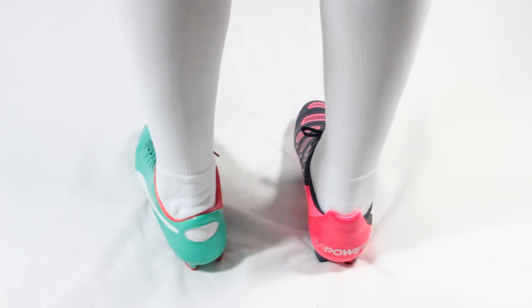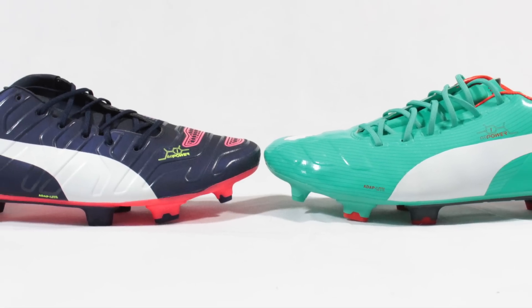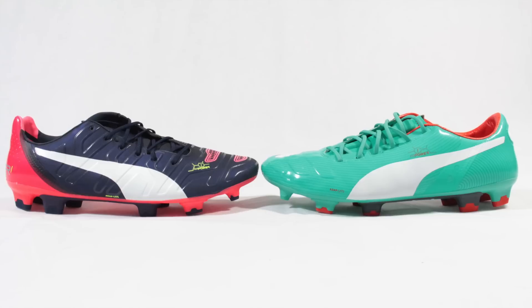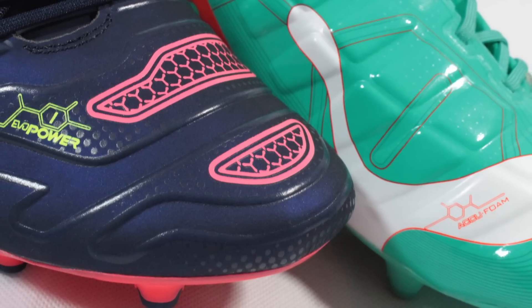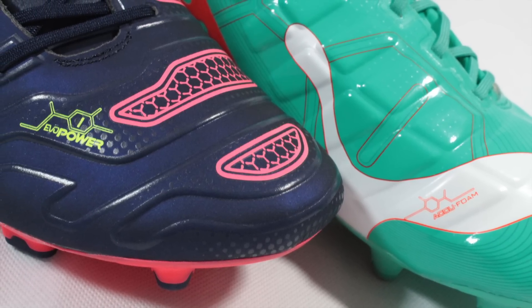Bottom line, the fit and comfort of the EVO Power are as good as they ever were, along with the outsole. But the upper trades that smooth, jelly-feeling finish for a grippier, more textured version that also brings in much more support and the feeling of a lockdown fit.